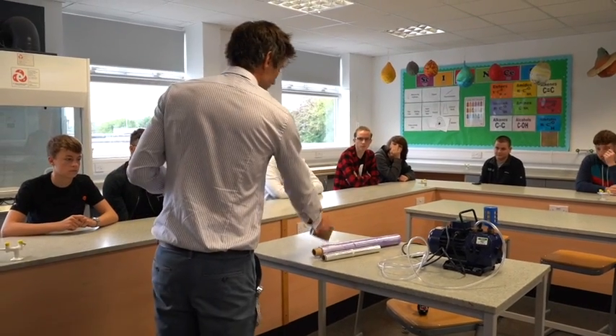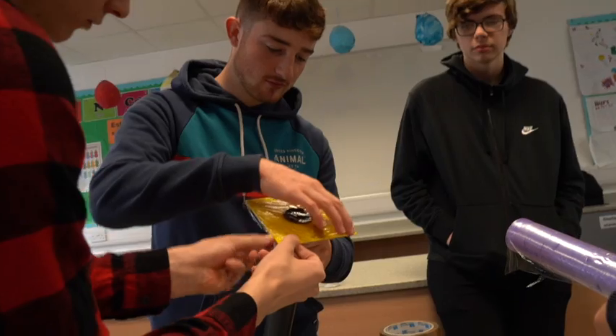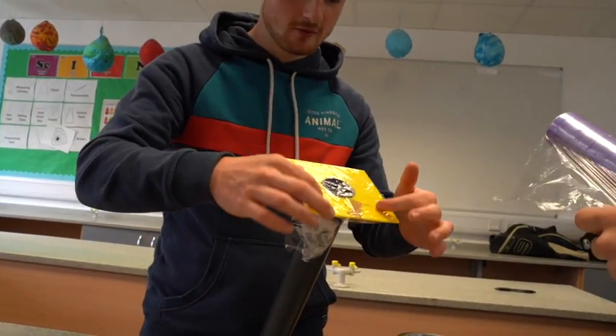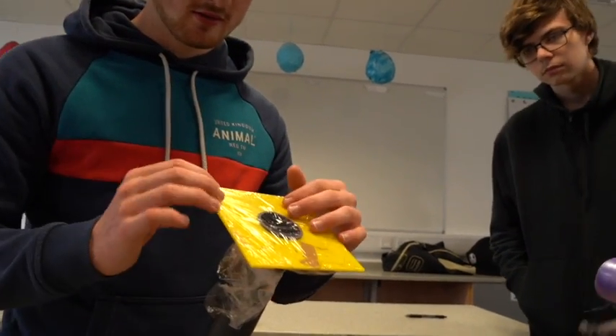We've got some different materials — we've got some tape, we've got some cling film. If it breaks, then just try two next time. I think you should try and see how strong the actual vacuum is. If we just put a figure to that — yeah, that's probably just going to go.